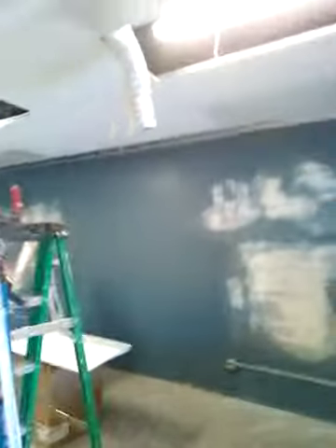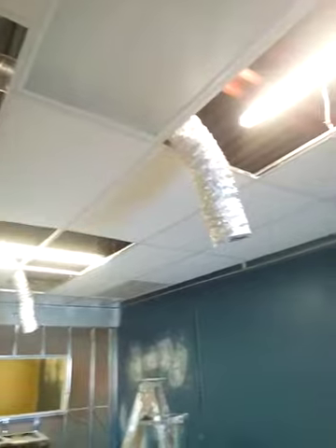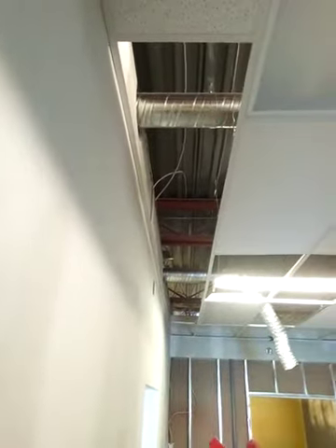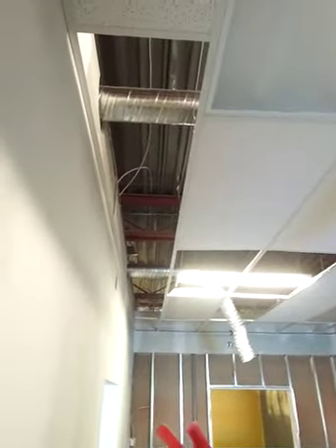I want to finish this definitely by Friday. Trust me. T-Bar Ceiling — how you call it? Drop Ceiling. Done by actual construction, the top and the best in the west.